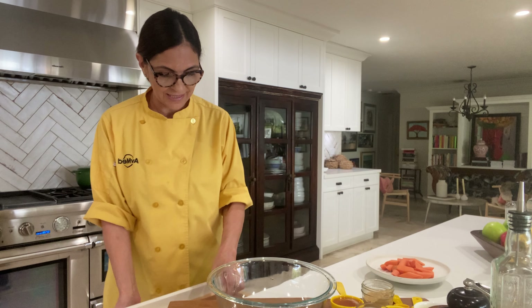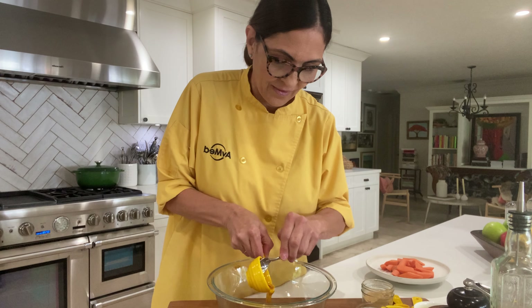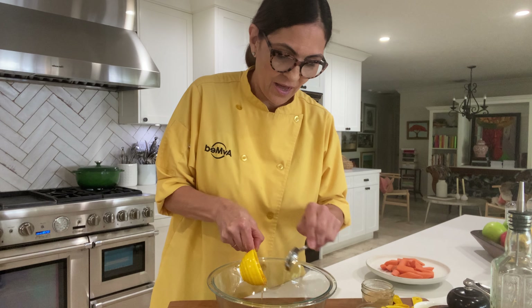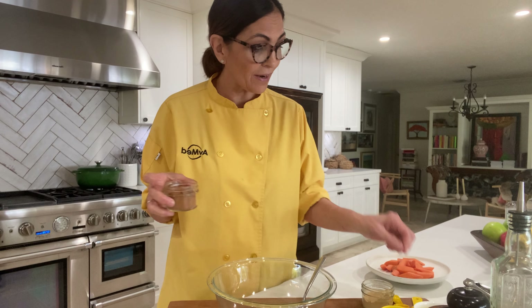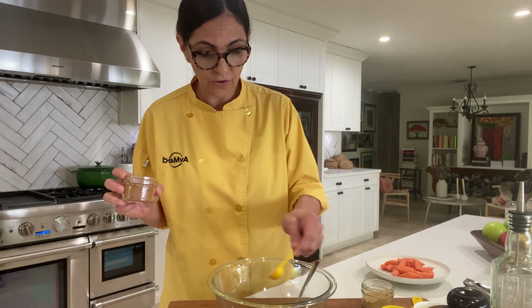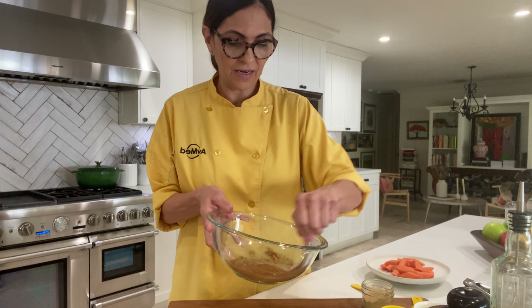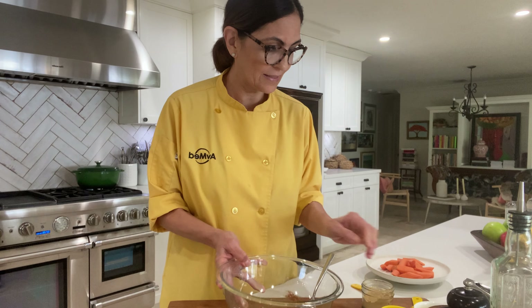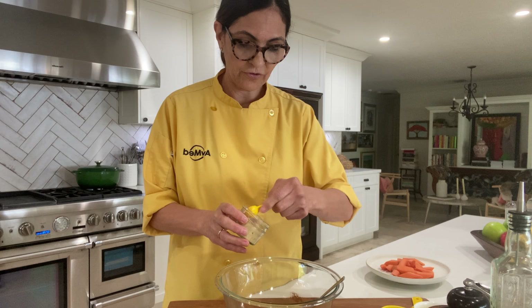We're going to mix a little honey and cinnamon. Now we're talking about antioxidants, so it's just good, healthier for you. A little honey, a little cinnamon. Now we're going to add some ground ginger — and the ginger is good for digestion.